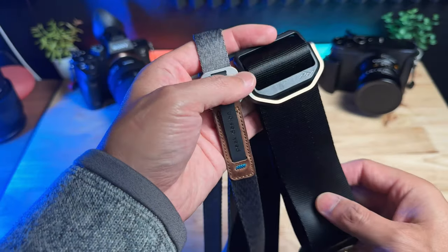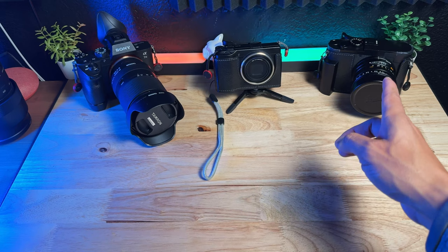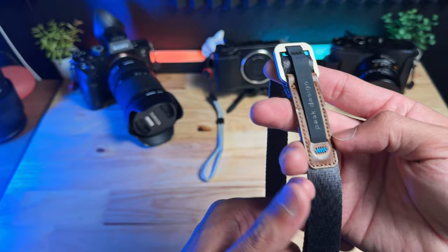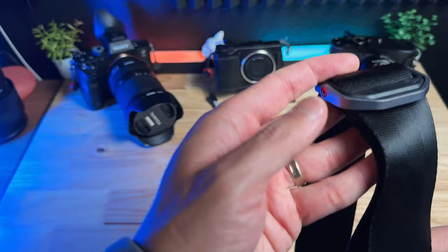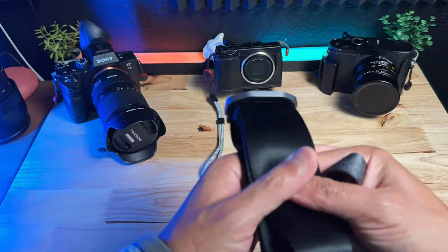These two Peak Design straps are my main daily drivers for different types of cameras. Specifically, the leash — I use it with my Ricoh GR3 and sometimes the Leica Q2. However, I find that this strap is not offering enough support, at least on my neck, for the weight of the Leica Q2. And the original Slide by Peak Design is a bit of an overkill for smaller cameras. Even for a Sony a7 III, this can get in the way because of how stiff the strap is.